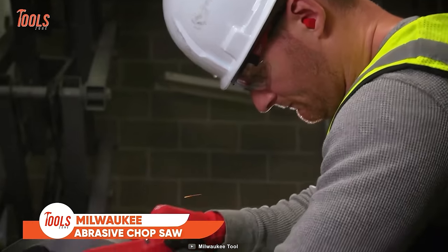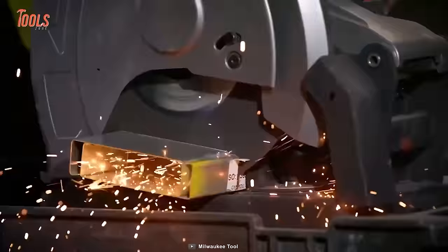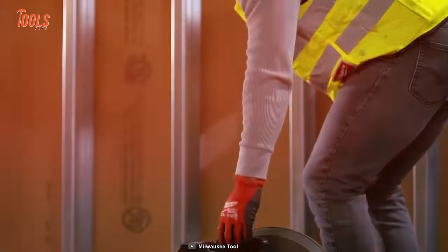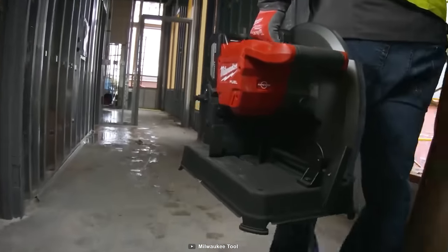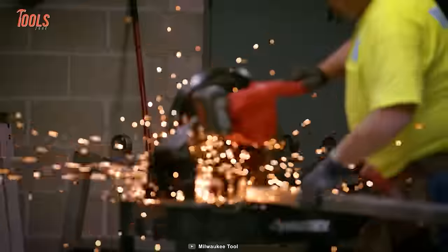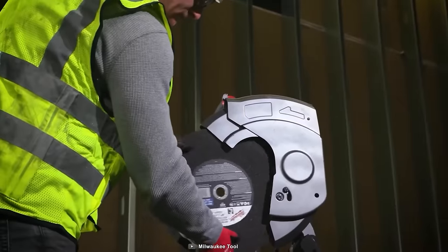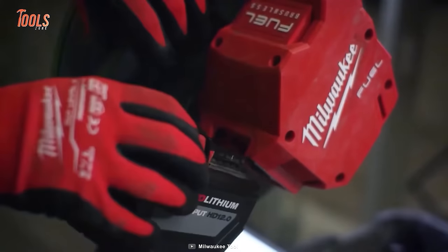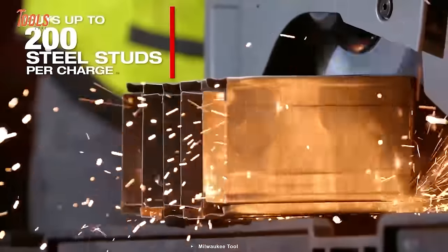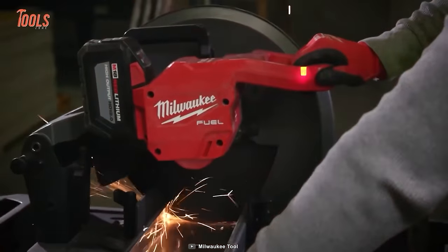The Milwaukee Abrasive Chop Saw is a portable and powerful cutting solution that delivers unmatched cordless cutting speed. Its 4,000 RPM brushless motor ensures consistent power and cut speed. Its Redlink Plus Intelligence feature provides protection against overload, overheating, and over-discharge, while the Rapid Stop Blade Brake stops the blade within 3 seconds of trigger release for enhanced safety. It also offers tool-free blade change and fence adjustment. With the high-output 12 Ah battery pack, it provides up to 200 cuts per charge in 20-gauge steel studs.